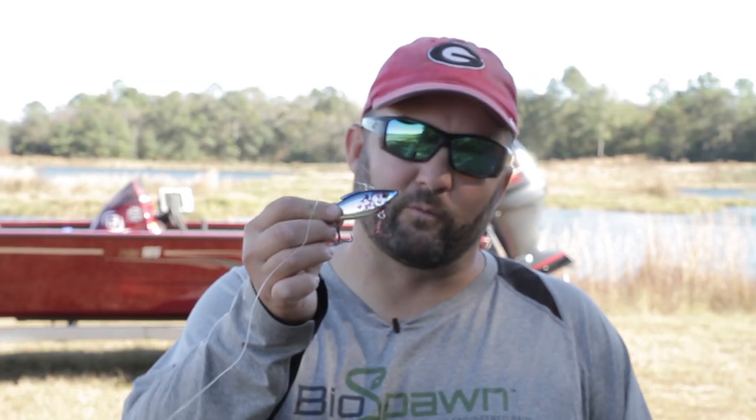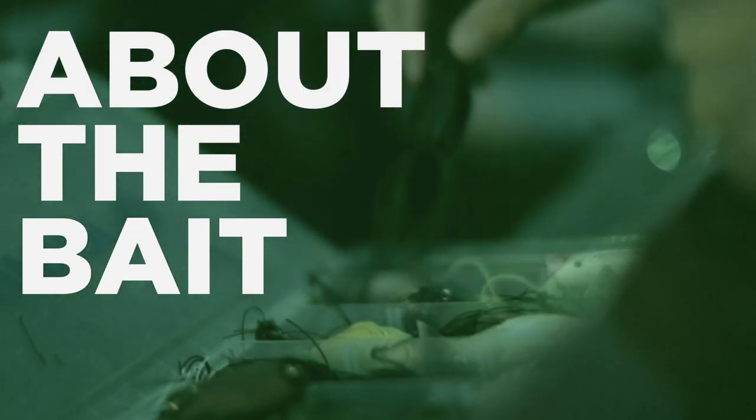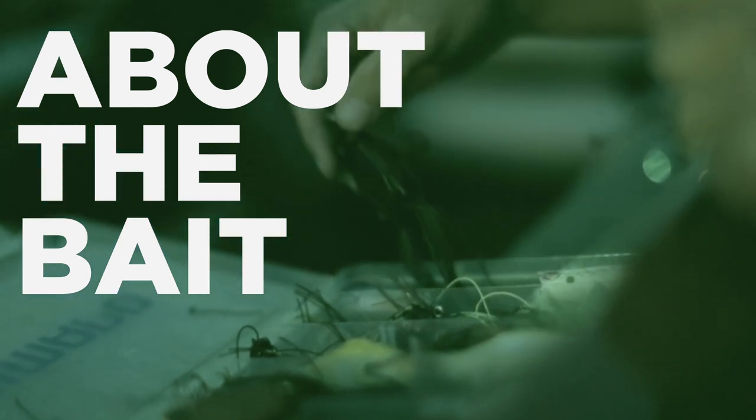Hey guys, this is Gene Jensen and I'm going to tell you about the original Rattle Trap from Bill Lewis Outdoors. The original Rattle Trap — you can probably find it in tackle boxes throughout the world. I've been fishing it as long as I can remember, and it just flat out catches fish.